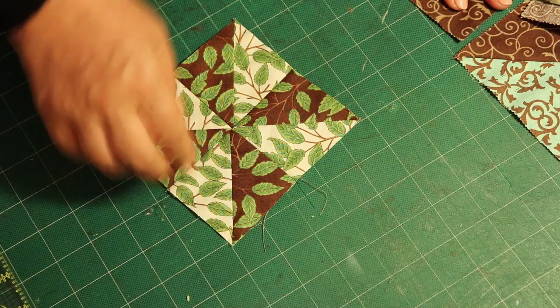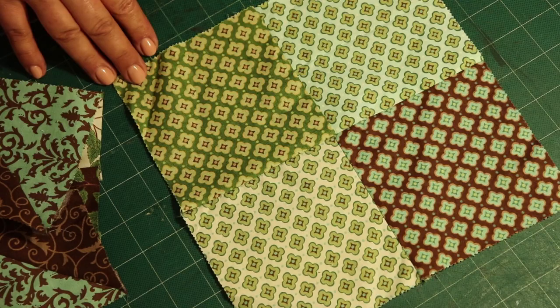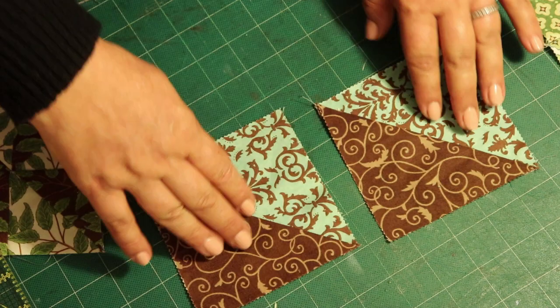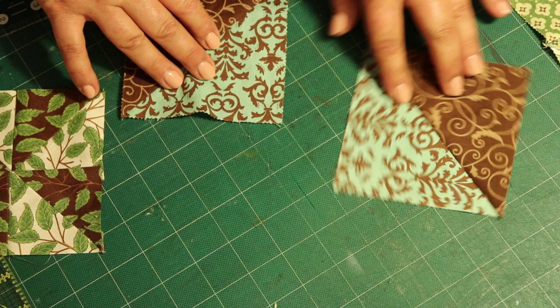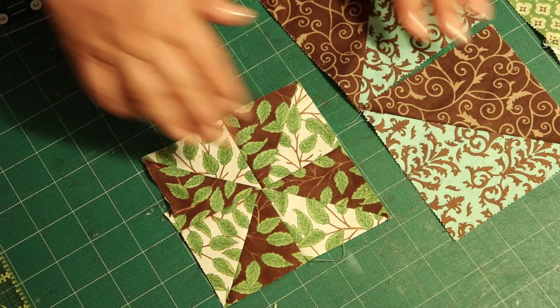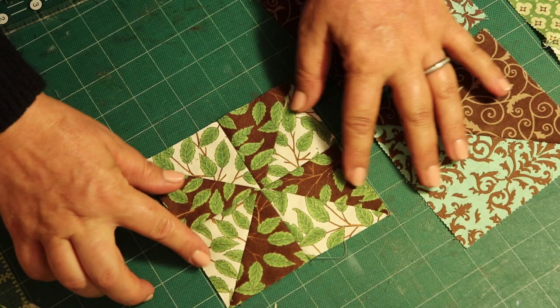Here is your pinwheel! So this is what you've learned today: a four square patch, two half square triangles from two simple fabrics, and if you have the same fabric all around, you could do a big pinwheel too — put one this way, this one goes this way, another one here and another one here, and you get a large pinwheel. And you've also learned to make a little pinwheel like this one.